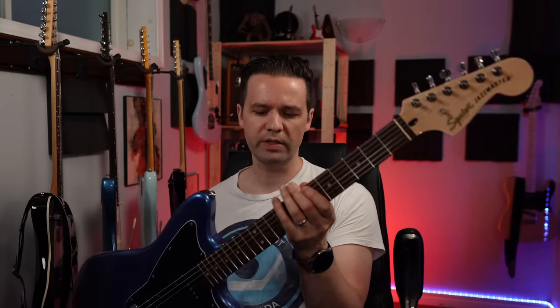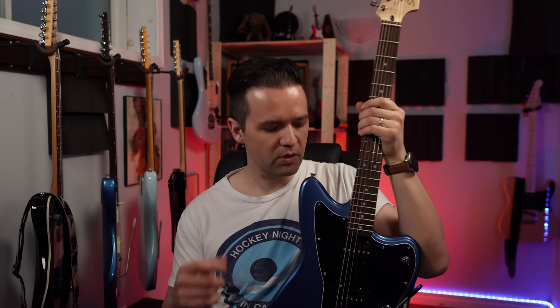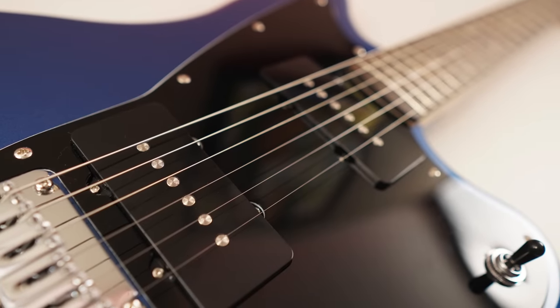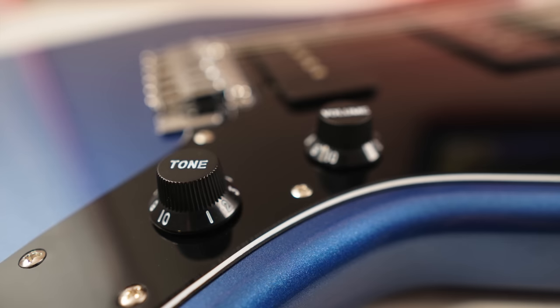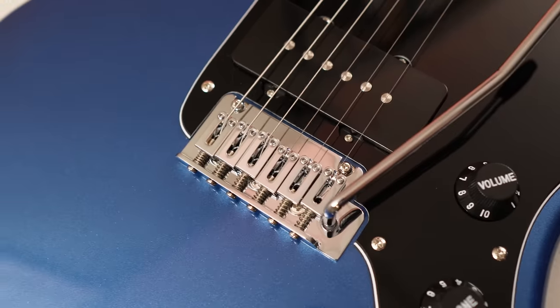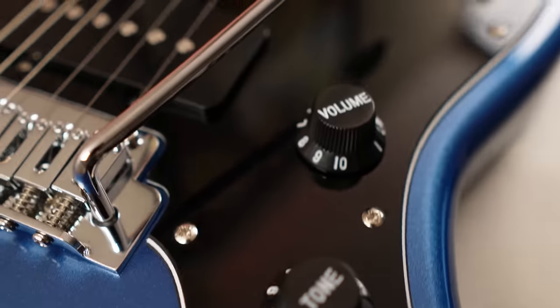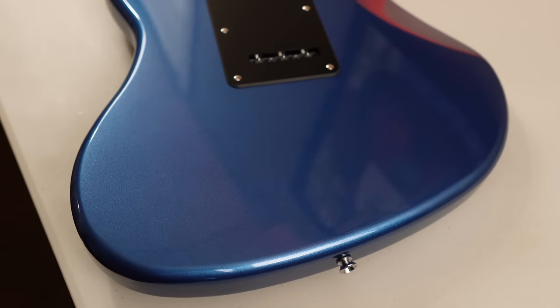21 medium jumbo frets — they're not jumbo, they're not medium, they're medium jumbo. Single coil: two Jazzmaster ceramic single coil pickups. Three-way toggle, and then you've got your volume and your tone. It's got a modern two-point trem system, which I don't think I've ever seen on a Jazzmaster before. It is also string-through, which is really uncommon on a Jazzmaster.